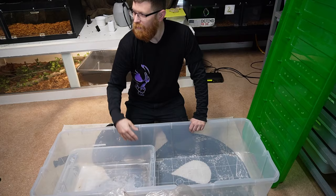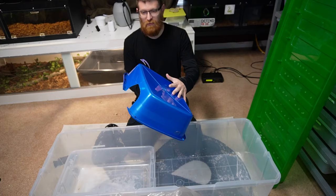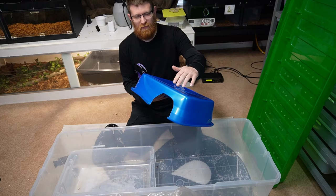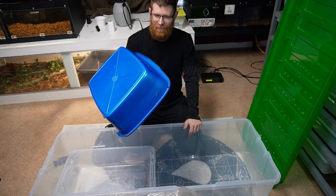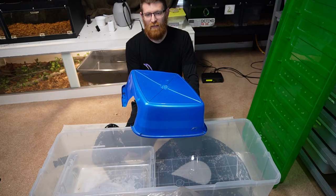For hides, to keep it cheap, if you have a bigger snake I would highly recommend getting a cat litter box. You can get these for two to four dollars at Walmart. Just cut a hole in the front, flip it upside down, and now you have a hide that can hold a very good-sized boa constrictor, berm, or whatever you want — it would even work for lizards. So we've got the hide and we're still keeping it cheap.